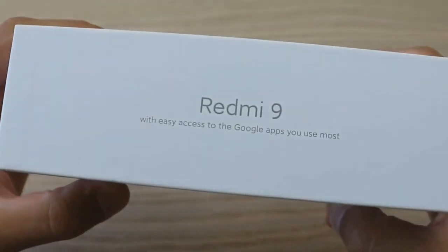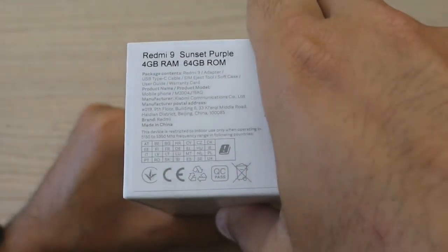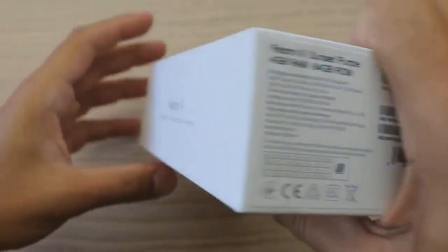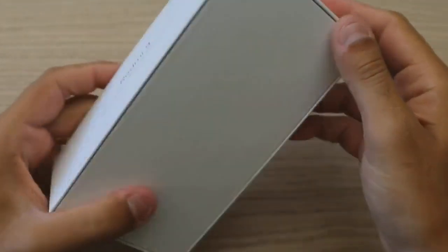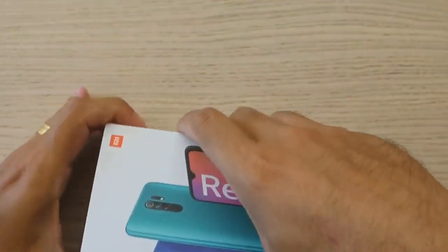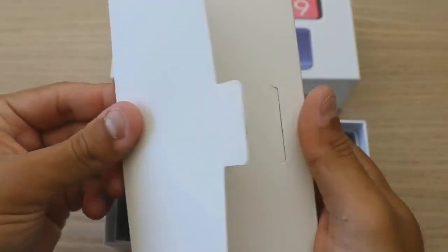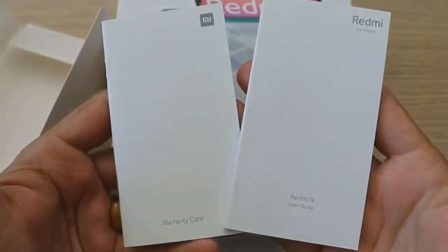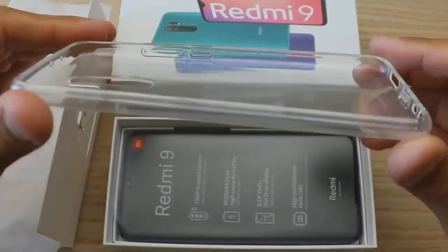So the show comes on — this is the Redmi 9 unboxing and full hands-on review. Let's go, dig in. On the box typically it's paper, and there's a singular key case.